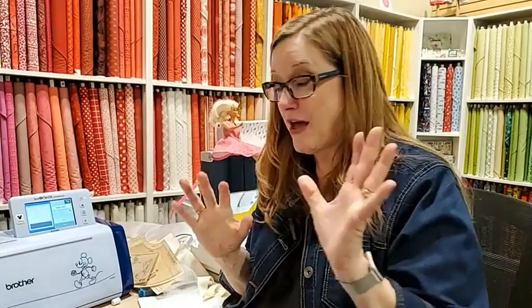Remember, you can put it into the memory of the machine, or get yourself a pink memory stick, write Barbie on it, and put all the Barbie clothes on the Barbie memory stick. Wouldn't that be cute?